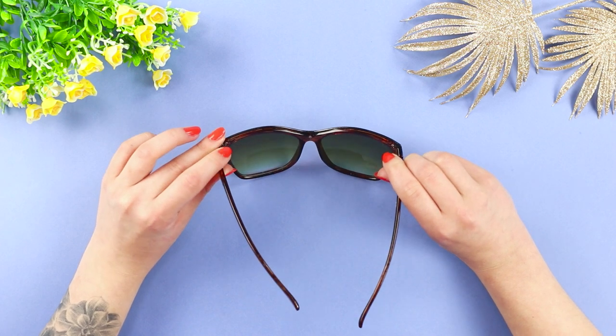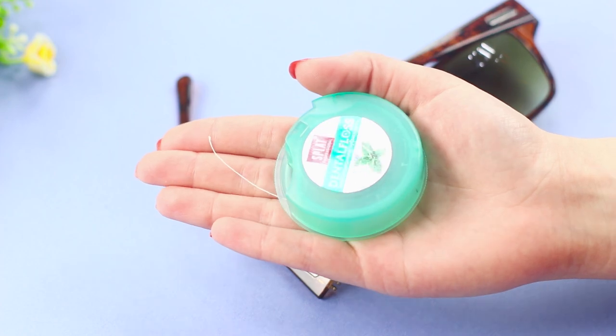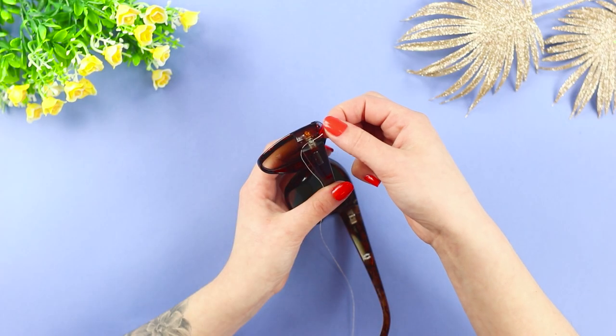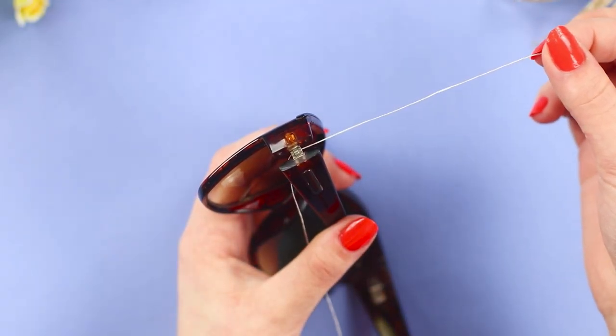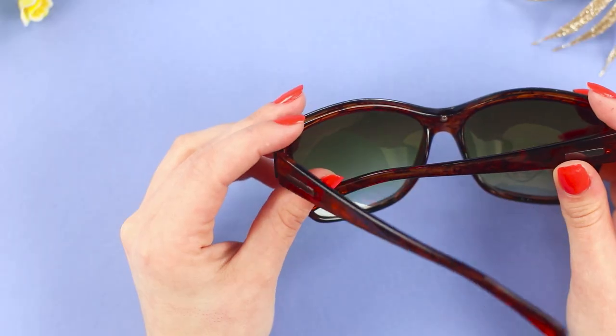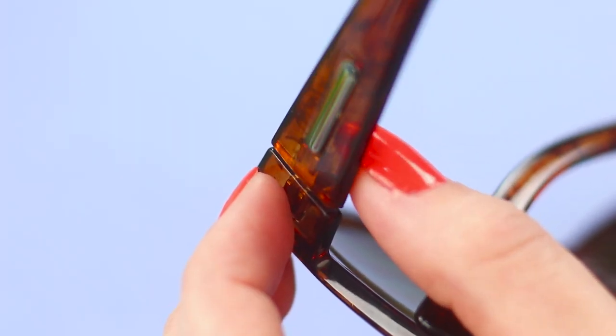The arm fell off the glasses and the screw got lost. Just don't take the glasses to the repair shop. Instead, try our life hack with dental floss. Connect the arm with the frame and pull the dental floss through the holes. Secure it with a knot and cut off the ends. The arm is now secure and your favorite glasses are ready to protect your eyes again.